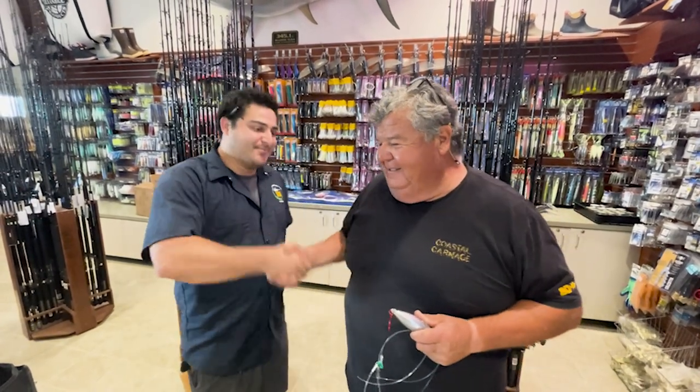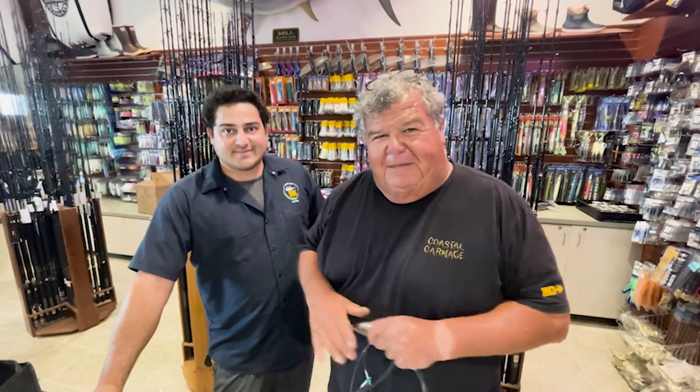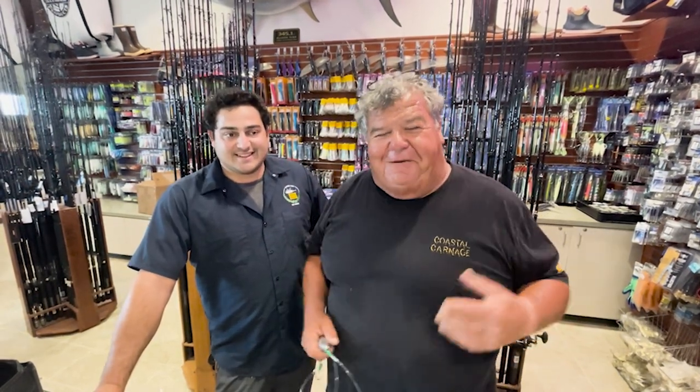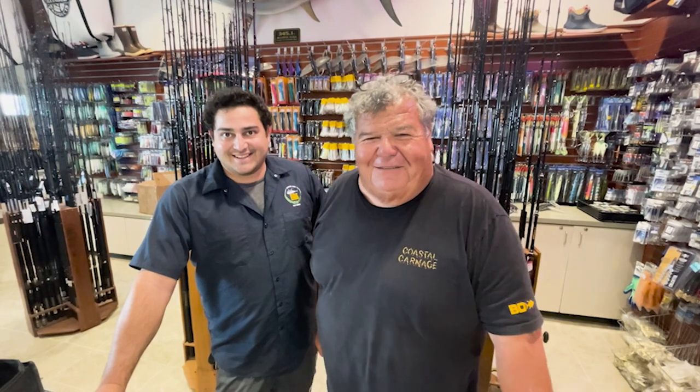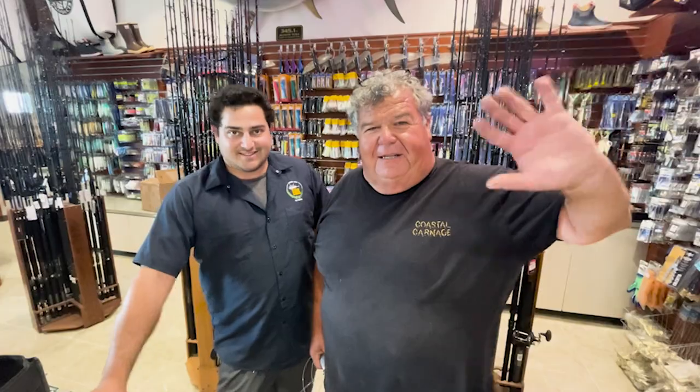All right, thanks a lot, Nate. Thanks, Dan. For more information, call the Landing down here — talk to Nate at H&M Landing. And don't forget to watch me every Tuesday and Thursday night on YouTube Live, and then also on TV at your local stations. All right, bye everybody, talk to you later.